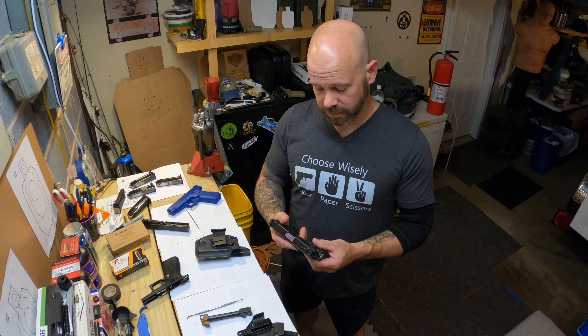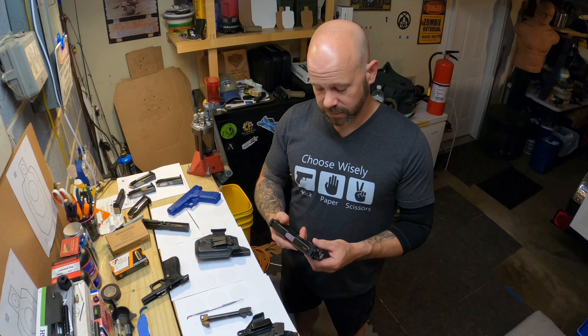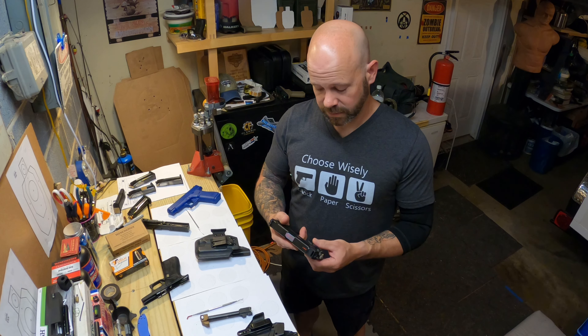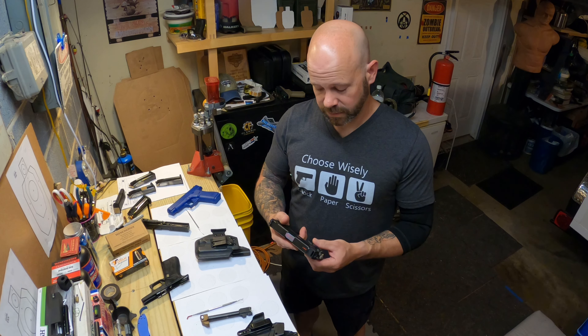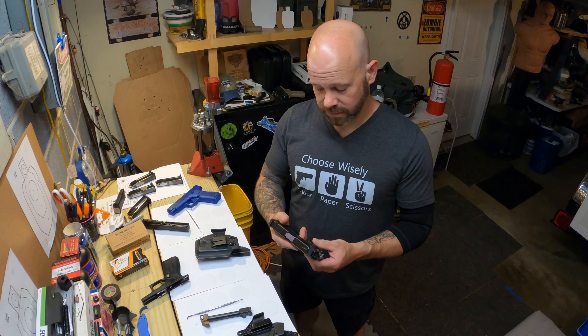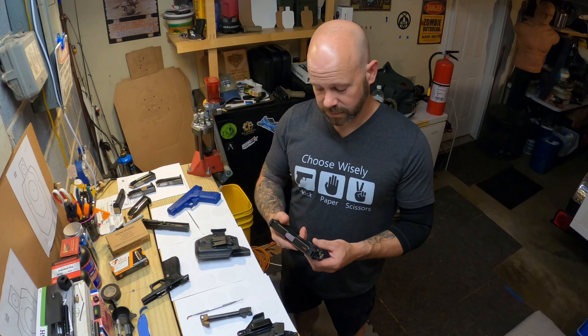But all in all, I really like it for what it is. I intend to use it in future IDPA matches — I actually have one coming up this weekend — and I'll continue to use it and see how it goes. I'll post more updates as I get higher and higher round counts through it. That's pretty much it. Thanks for watching.